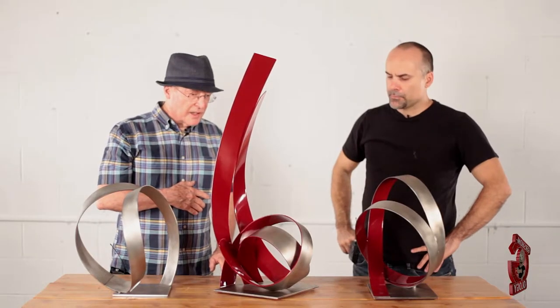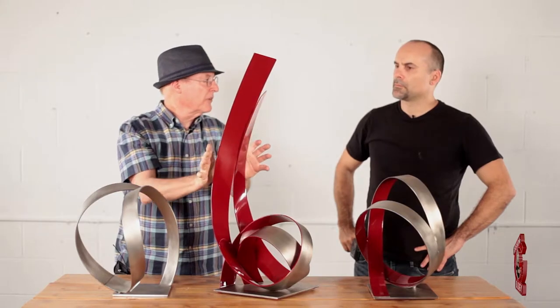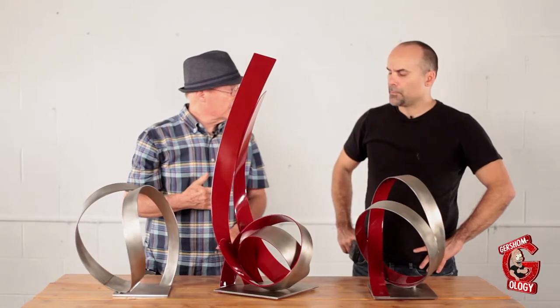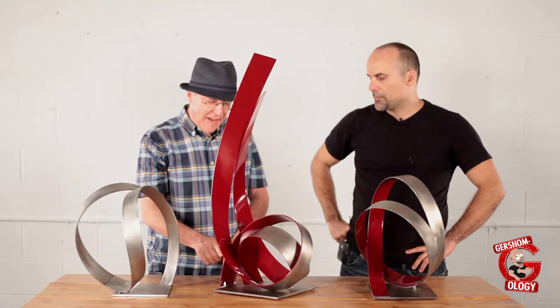I kind of designed it structurally because these pieces tie together and they support each other going up, so it's very structurally sound. They're tied in here — and this piece going through the back supports it too.